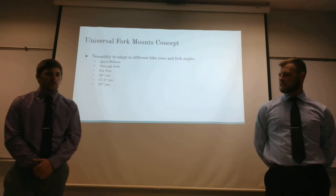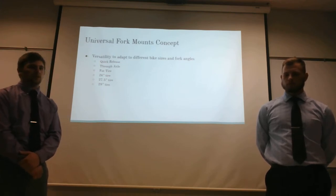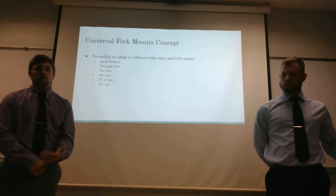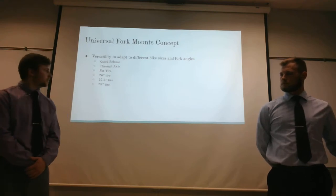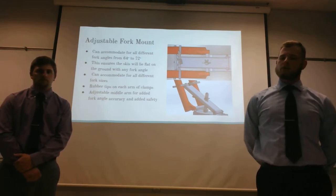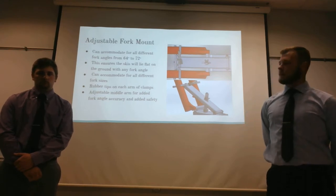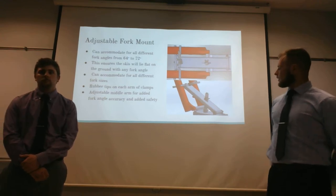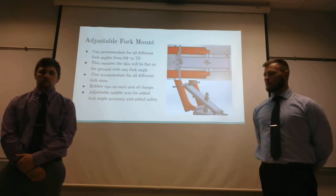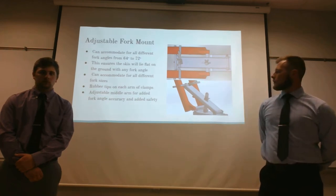Our universal fork mount concept, discussed in our proposal, was designed so that our attachment can be versatile from bike to bike — different sizes, different types of axles, whether quick release or through axle — and compatible with 26-inch, 27.5-inch, 29-inch, and fat bike tires. As you can see here, this is our adjustable fork mount. The purpose is to accommodate the different rake angles on a mountain bike fork, ranging from 64 to 72 degrees. We incorporated an arm with an adjustable attachment in the middle so it can be adjusted for these different angles, and also so that any upward forces around the moment of the axle will prevent it from sliding up the fork and potentially scratching the stanchions or damaging other components.